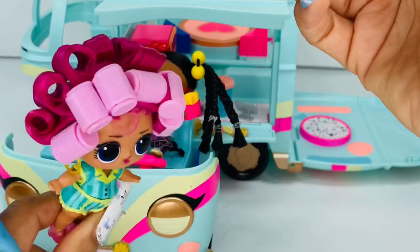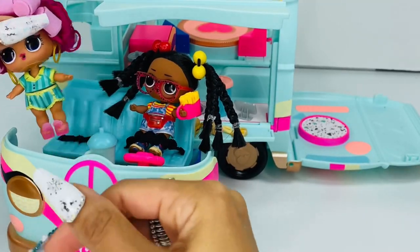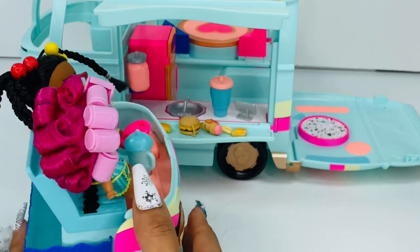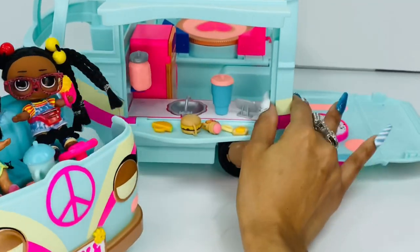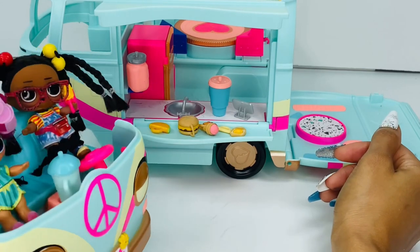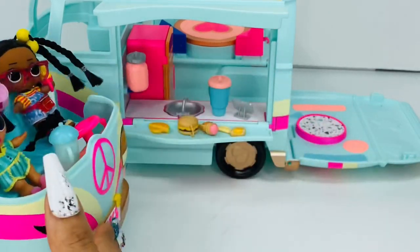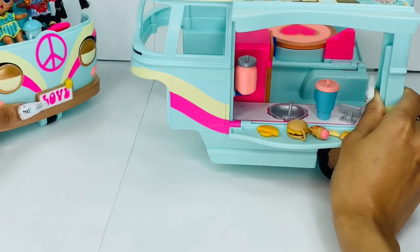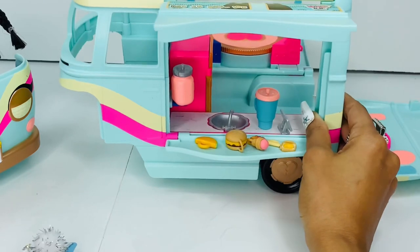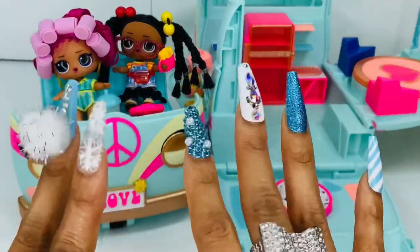Do I think it's worth it? Heck yes! Because it corresponds with the House of Surprises — the accessories you get are great. I wish I could have gotten a bit more food accessories with handles, but other than that, LOL Surprise did a very good job. This is a very cute addition for anybody who likes tots. And if you don't want to buy the whole house and just want something cute for your tots, this is another good option — some people don't have space for a big LOL Surprise house. This is fun, y'all! We got a food truck on one side, a stage on the other side, a little hangout area. We'll see you next time friends, bye!